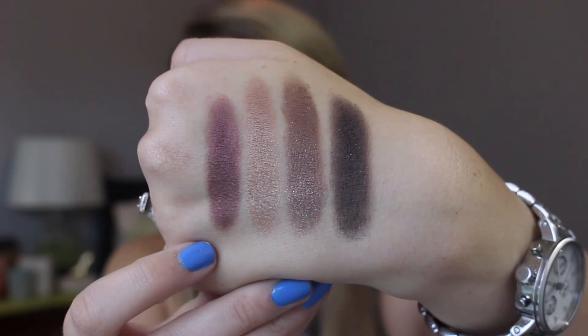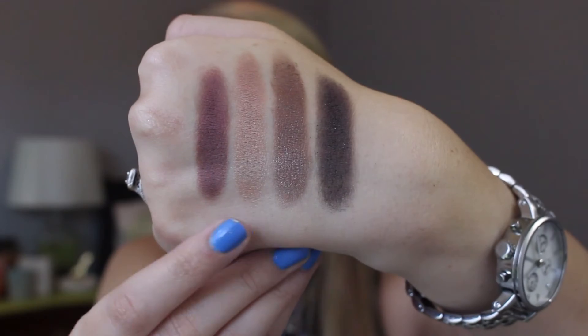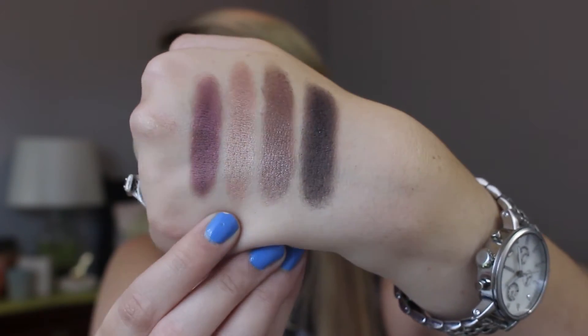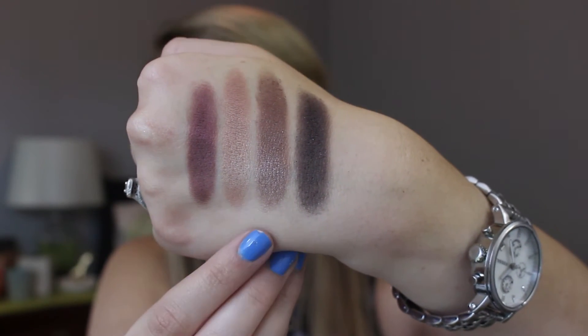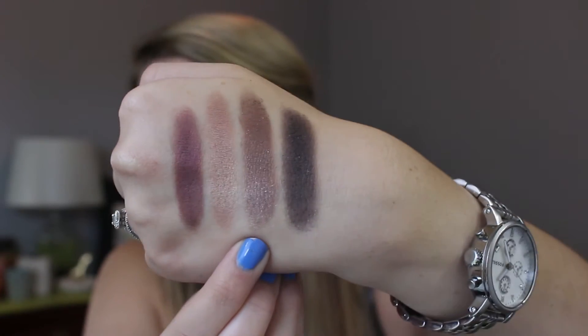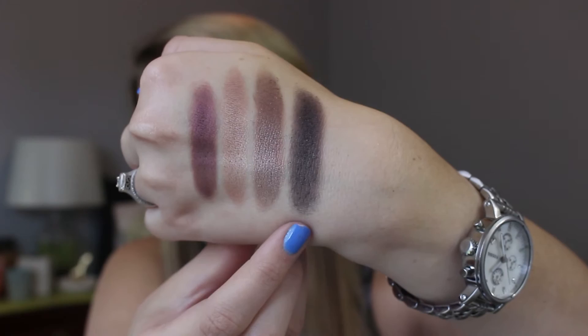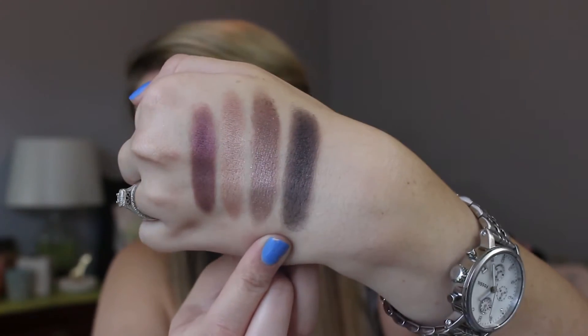For the last four on the bottom row, we have Amethyst, which is just this beautiful purple that has kind of a burgundy to it. And then we have Rose Bronze, which is like a taupe but has a really pretty rosiness to it — it's what I used on my lid today. We then have Dark Mocha, which is a very pretty kind of browny-purple. All of these have a bit of a purple to them. And then you have Truffle, which is just kind of like a dark gray with a hint of purple to it.